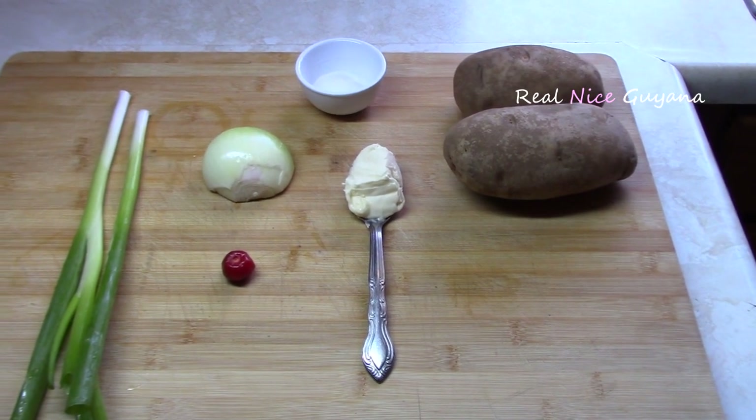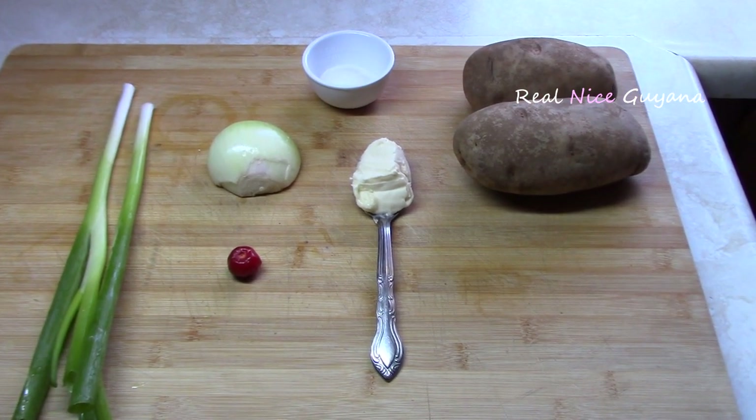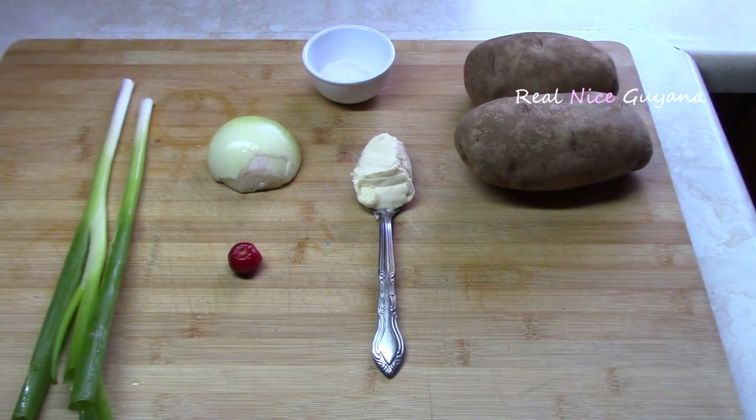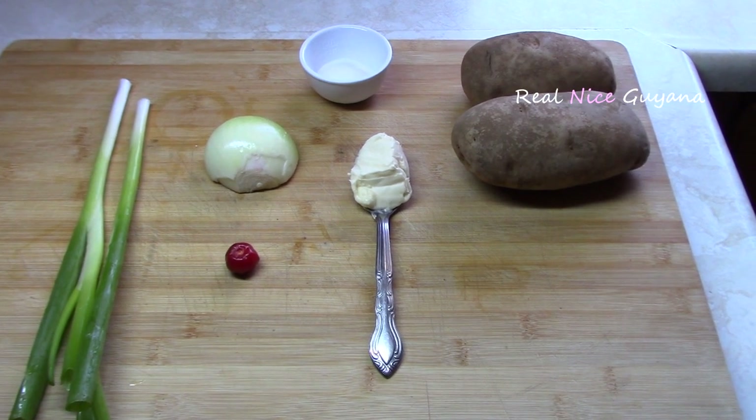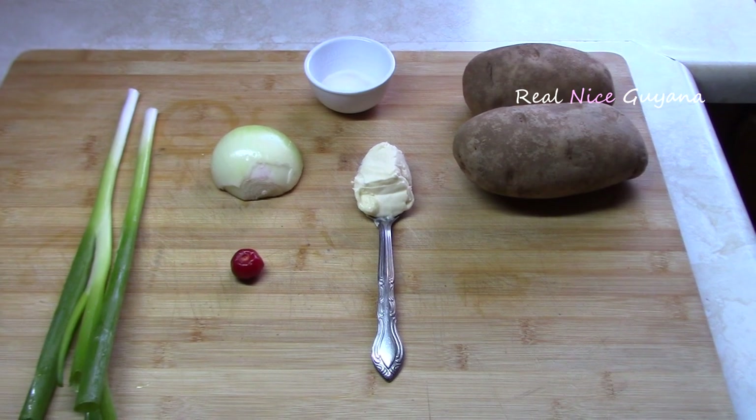Welcome to another recipe on Real Nice Guyana. Real Nice and Molly here bringing you another traditional Guyanese recipe. Today we're going to be doing aloo choka, which is potato choka.